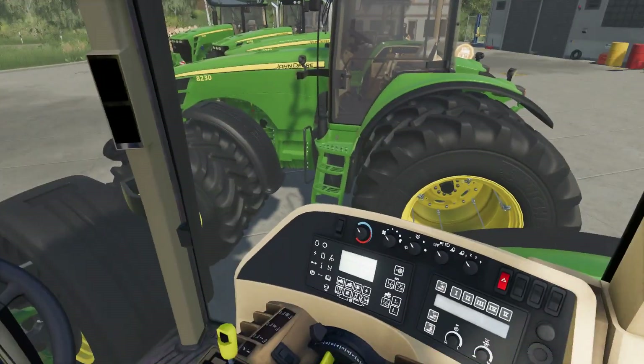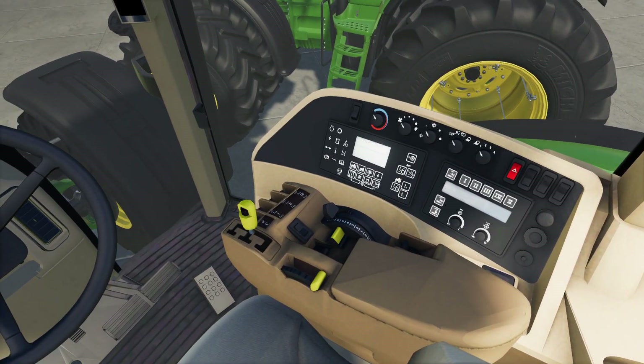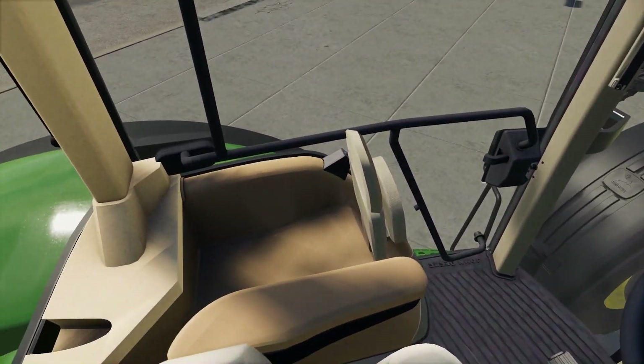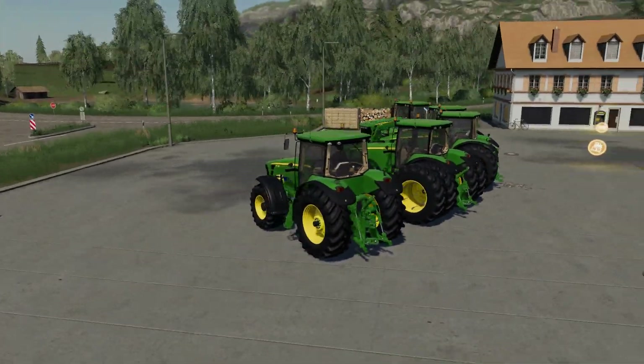The steering column moves down as we go in, and we've got a power shift transmission. Not too bad inside — the textures and everything look decent. Let's go outside and take a look at the lighting as per usual.